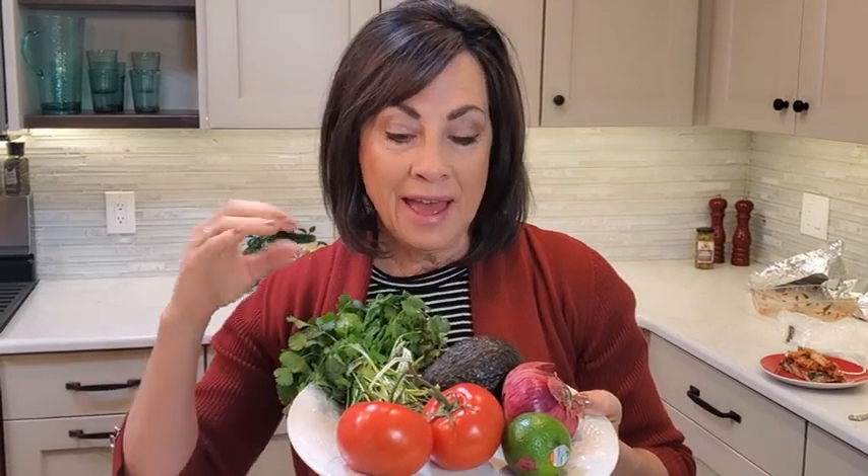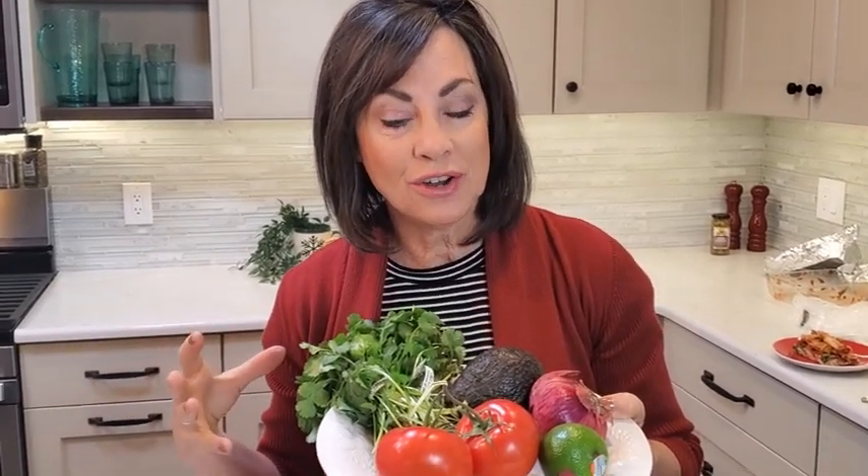You really cannot beat the flavor of fresh chopped salsa. You can blend half of it in a blender to get it nice and smooth with your garlic, onions, tomatoes, and cilantro, and then chop the rest to keep a nice texture — and it makes it almost twice as fast.